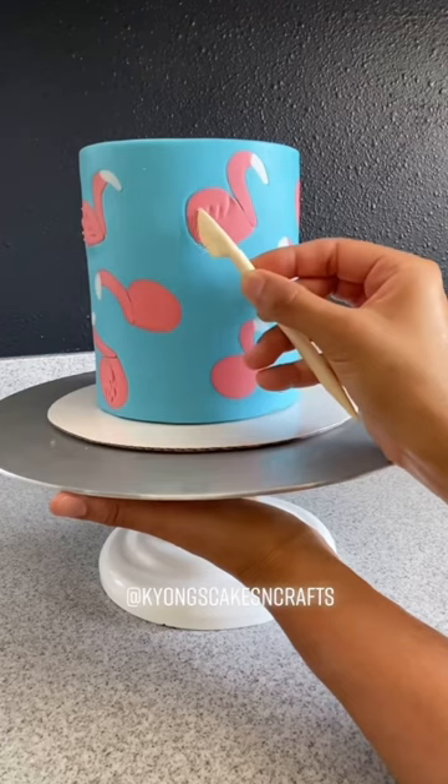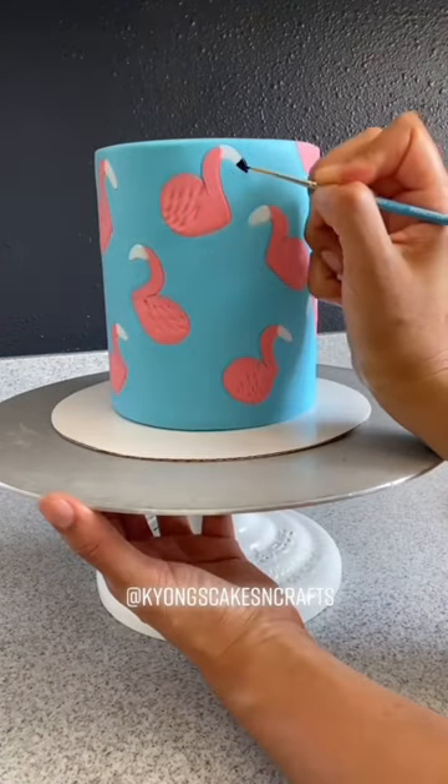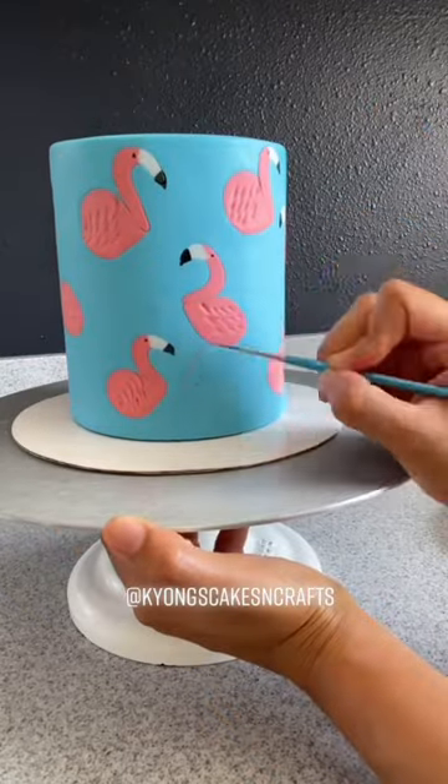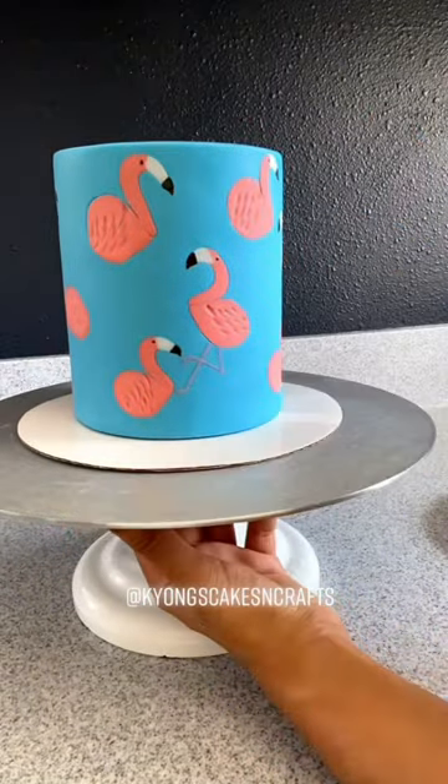Now I'm just going to use my tool to make some indentations for his wings and use my gel color to paint on the details of his beak, eyes, and legs. He's all ready for summer time.